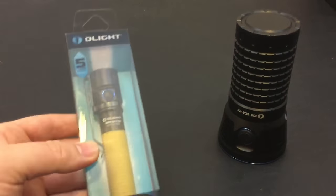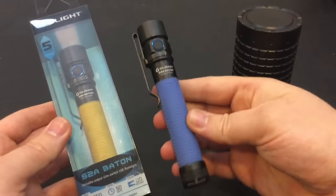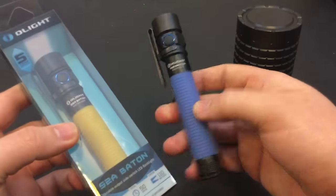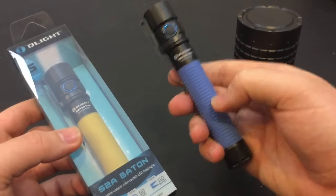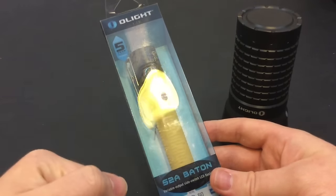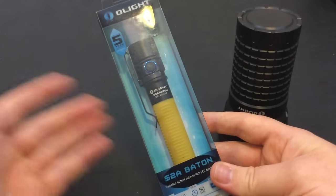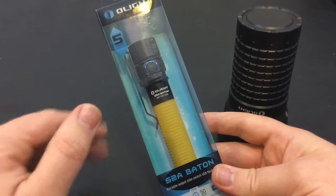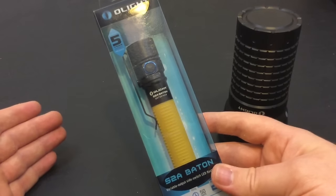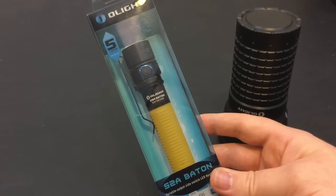I also got the S2A Baton, and I have two of them. This is the one I'm EDC-ing and checking out. Something I like is the middle grip — this rubber area actually glows in the dark, which is freaking cool. Just like I'm doing with the Prince flashlight, I'll be giving this one away at a later date too, to say thank you for all the support you guys have been giving my channel. I get a lot of gear in and the least I can do is try to give back a little bit.